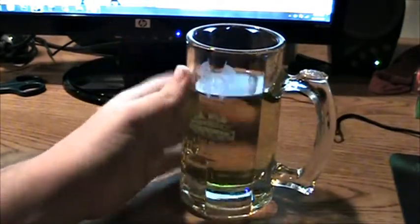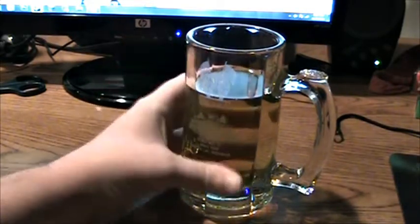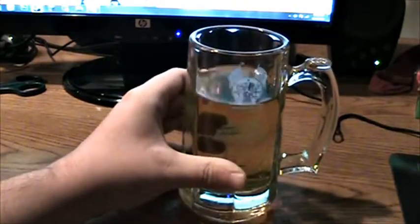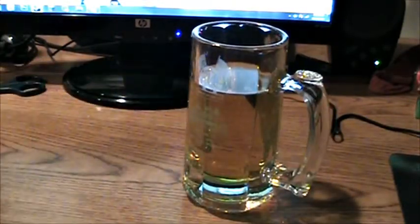Overall, I actually like this quite a bit. I like it more than the Green Monster, mainly because it doesn't taste like you're eating sweet tarts.